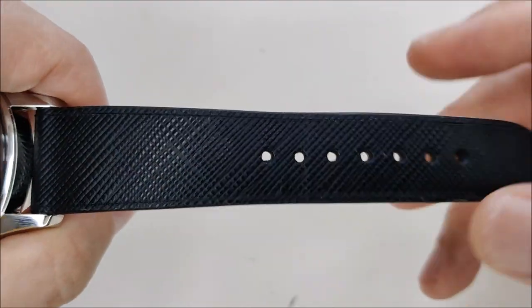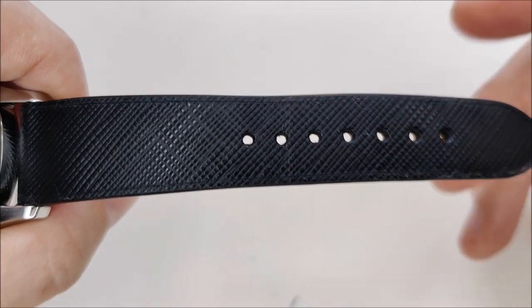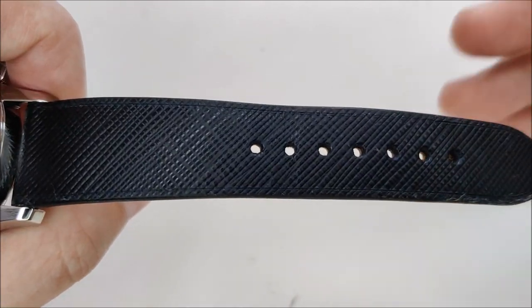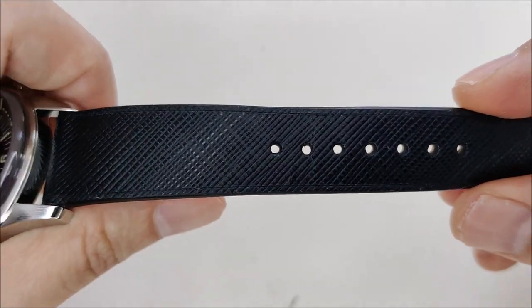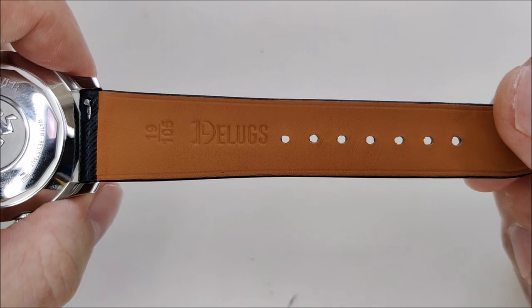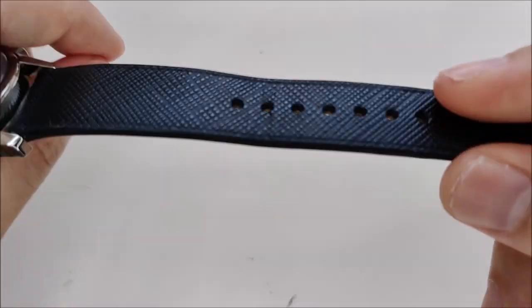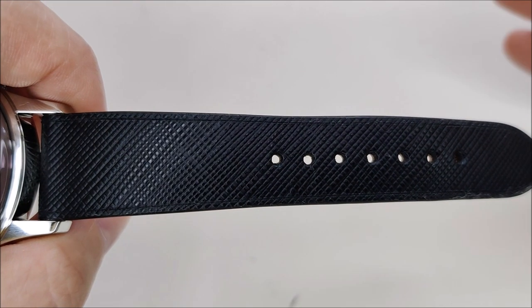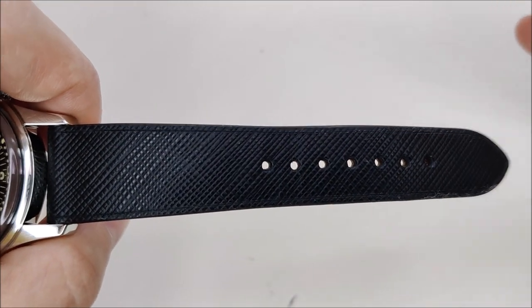Before we go further, I want to make it clear this is not a sponsored video — I purchased this strap with my own money. This particular model retails for 80 US dollars, so by all means it's not cheap or extremely affordable.